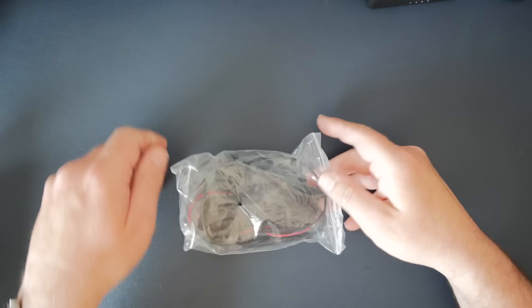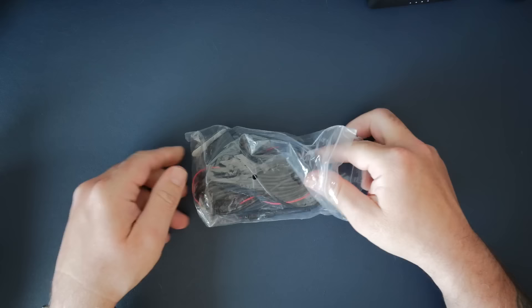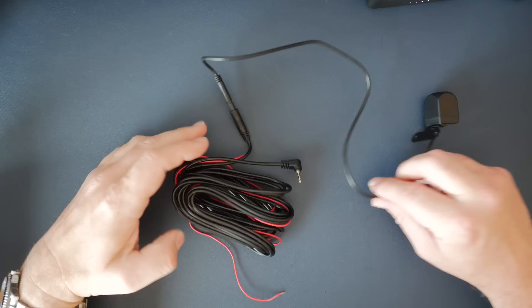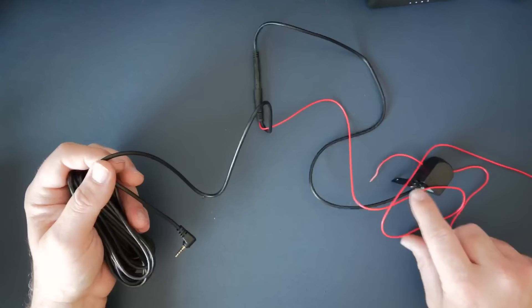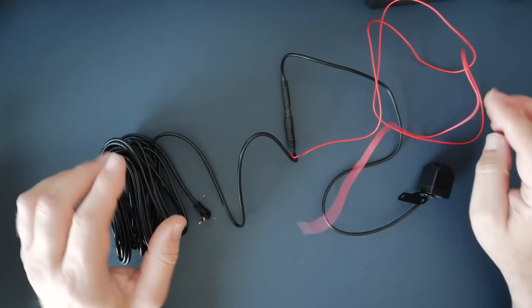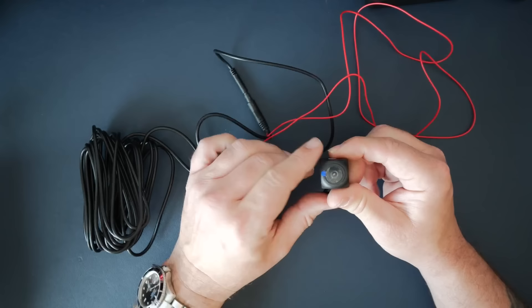Also in the box is a reverse camera. You wire this in and run the cables to the back of the car. On the camera end of the cable there's a red wire that goes to a reverse light, so when you engage reverse it puts power down that wire and automatically switches the screen over to the reverse camera display. This can be used as a rear DVR camera, a reversing camera, or both.